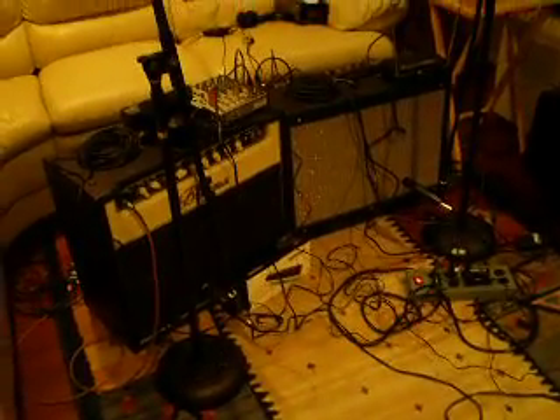All righty boys and girls, this is the Tone King and I have something special for you today, as I always do. What I want to show you is what I use to record my stuff and get my videos to YouTube.